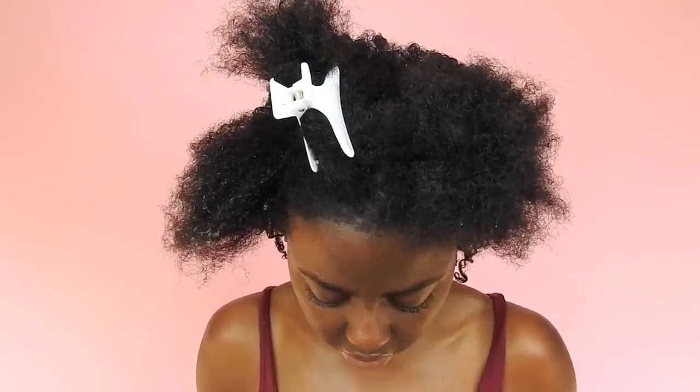I'm going to take a little bit of curl enhancing smoothie just to get my curls activated. Then I'm going to take a dab of gel and put it over the section just to prepare my hair for what's about to go down. Last step, I'm going to take my shower comb that I got from Walmart and detangle, then grab up all of my hair and put just a little bit of gel on my fingers.